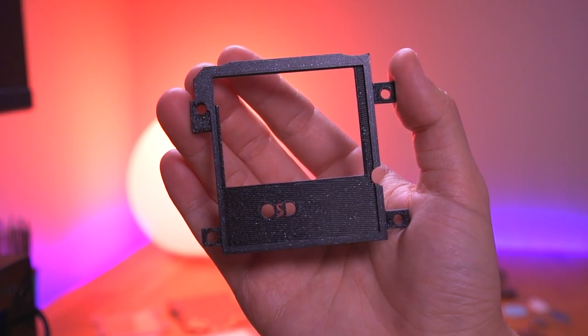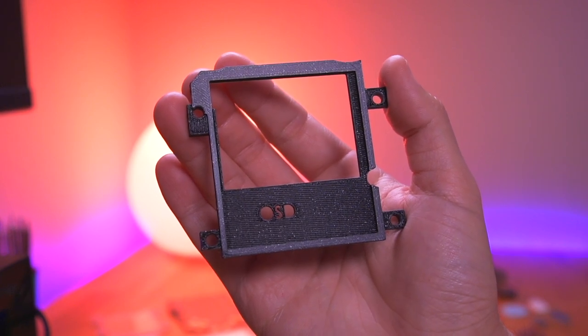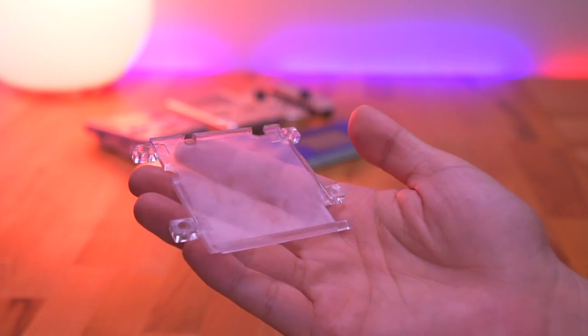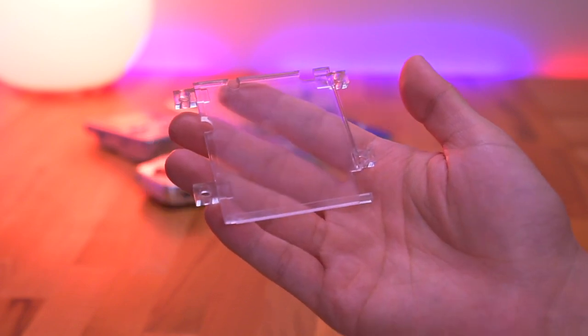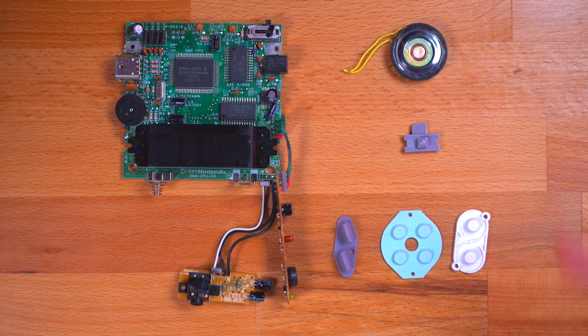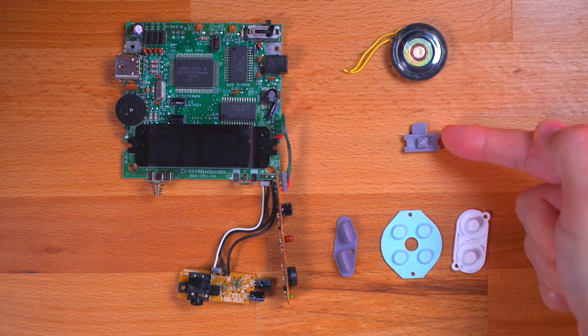Not entirely necessary is this 3D printed bracket — I printed this myself, but you can actually use the one that comes with the IPS kit and it should work just as well. And the last thing you'll need is a donor console. You'll need to pull out the working motherboard assembly, speaker, button membranes, and the power switch cover.